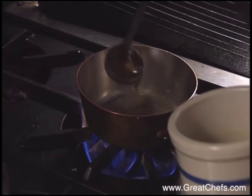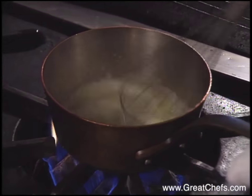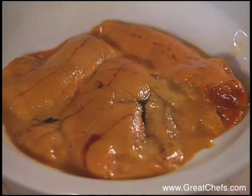Fish stock is added to the reduced vermouth mixture. It's reduced and butter is incorporated, then strained and blended with sea urchin roe.